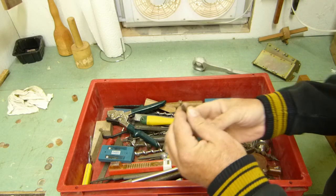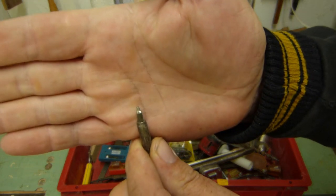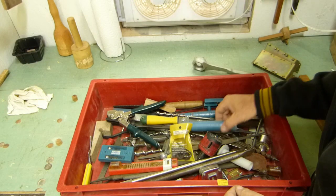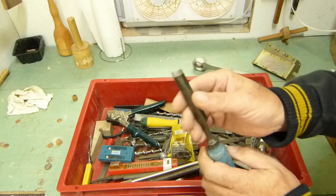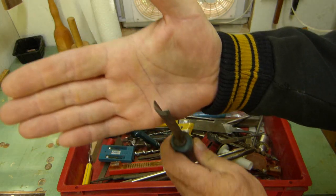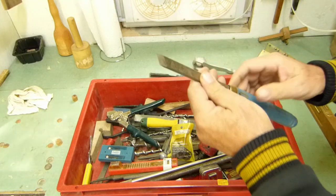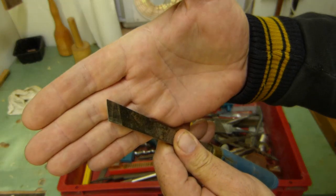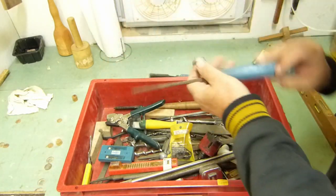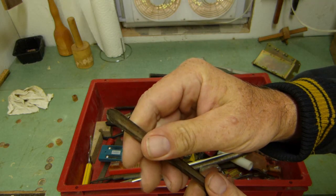Number one Robertson screwdriver — maybe even smaller. It's got a really small tip on it. There's a carving chisel that maybe I'll find some use for, and I think there's some more of them in here. There's another one with a skew on it. Blue handles. There's a smaller one that's been butchered a little bit, but I think I can bring that back.